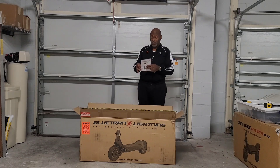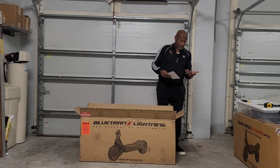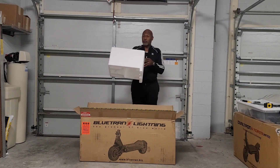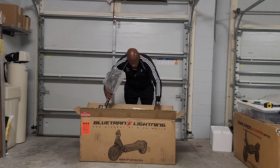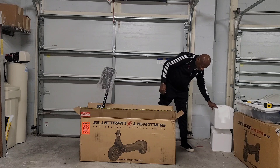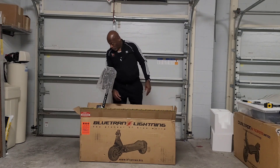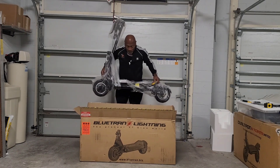We got the manual — it's the Blue Tram Lightning manual. A little tool that I don't like. The foam, but it's not all broken up, so that's a good sign. You all know I don't like that foam. This thing is a definite beauty — let's pull it on out. Easy peasy.